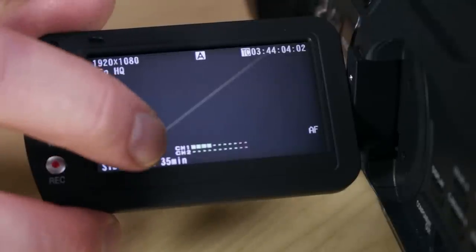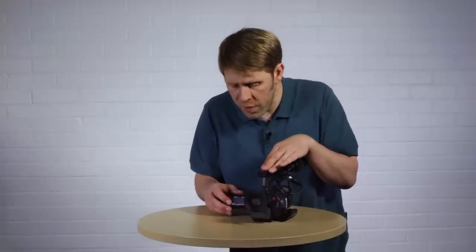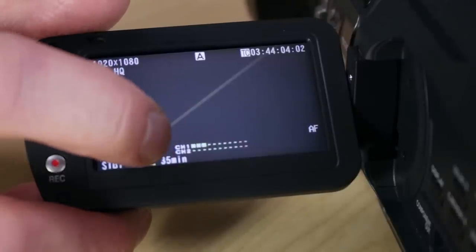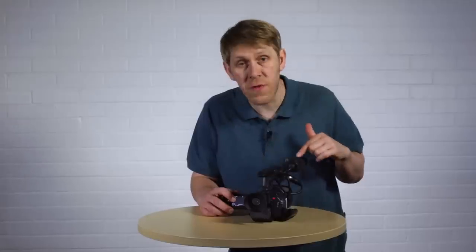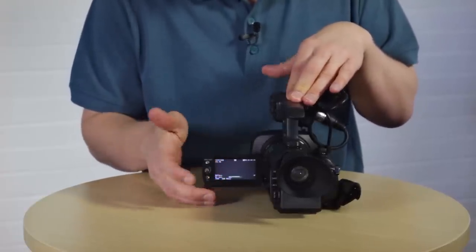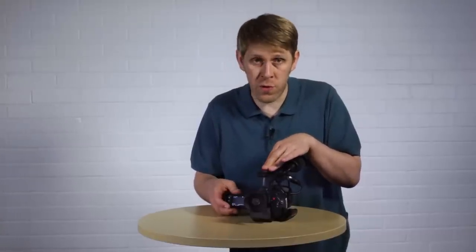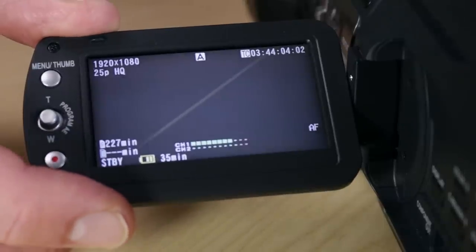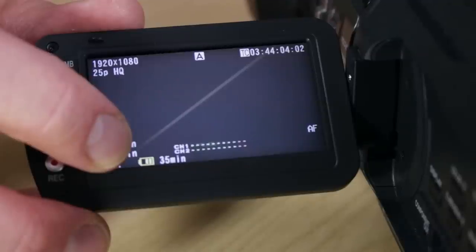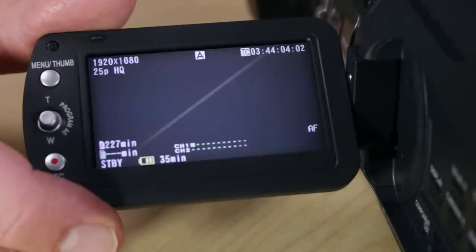At the bottom of the screen you've got the audio meters — you really want to keep an eye on these whenever you're recording because they tell you whether your microphone is picking up sound. At the moment you can see that bar bouncing up and down as I talk, which means we're picking up audio on channel one. If you don't see anything moving, your camera is not receiving any audio signal, and you really want to figure out why. Next to the audio meters you've got the battery status symbol, which tells you how much power you've got left — if plugged into mains, you'll see a plug symbol there instead.